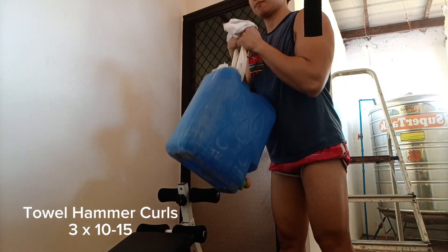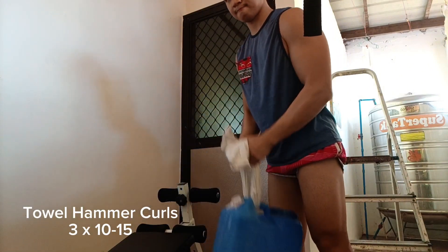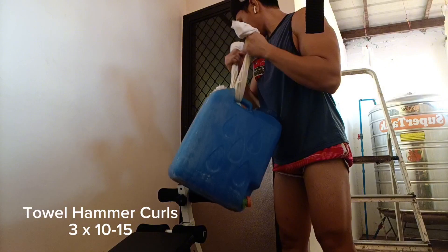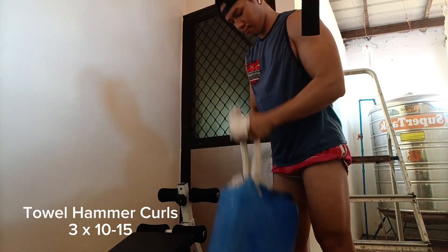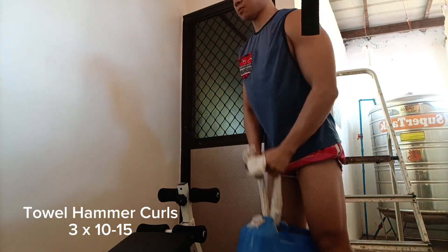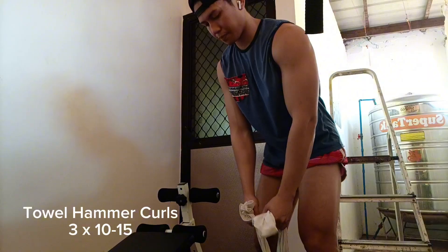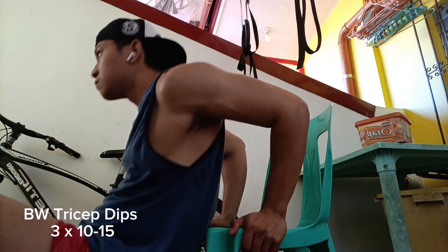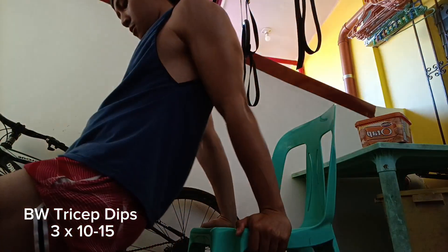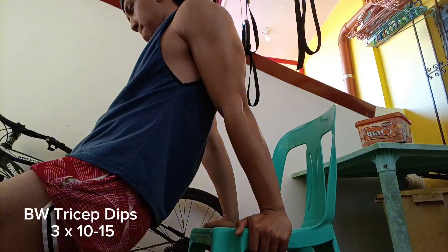So the first superset exercises I'm performing — it was previously shown that I was doing ring face pulls as an alternate to cable face pulls, and I'm clearly shown here doing hammer curls with a DIY weight — a DIY free weight using a water gallon with a piece of cloth. You can do single arm curls with it, and I am doing bodyweight tricep dips as clearly seen here.